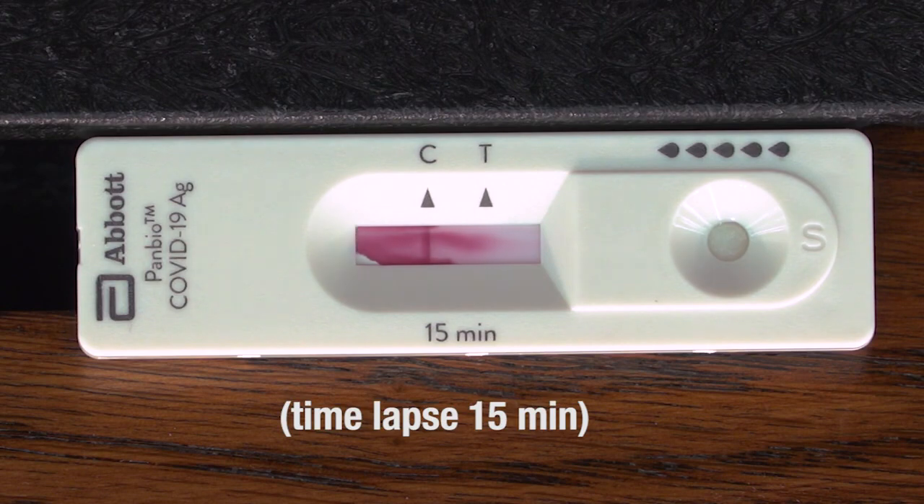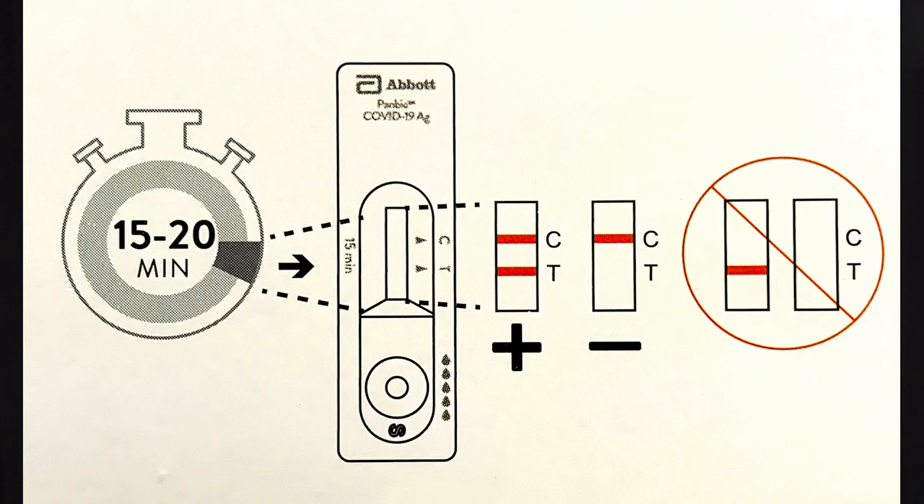Now we have my result — I'm negative. One red line under the C is a negative result. A red line under the C and under the T is a positive result. One red line under the T is an inconclusive result. Both the nasal swab and the NP swab work in the same manner. Anyone with a positive result or an inconclusive result are legally required to isolate and must leave the worksite immediately. These individuals should seek a confirmatory test at an AHS assessment centre. If they test negative at an AHS assessment centre, they are allowed to return to the workplace.